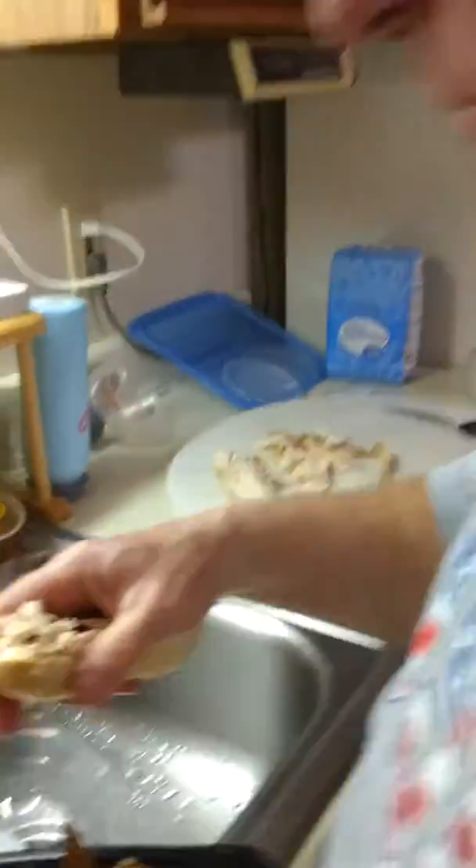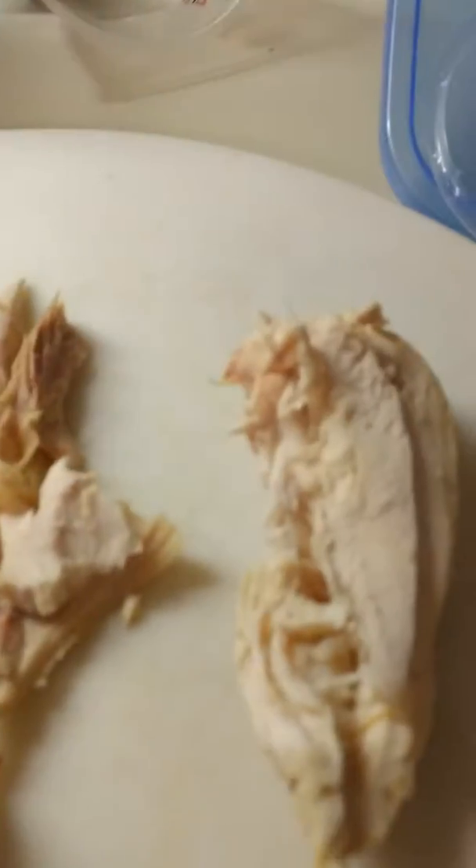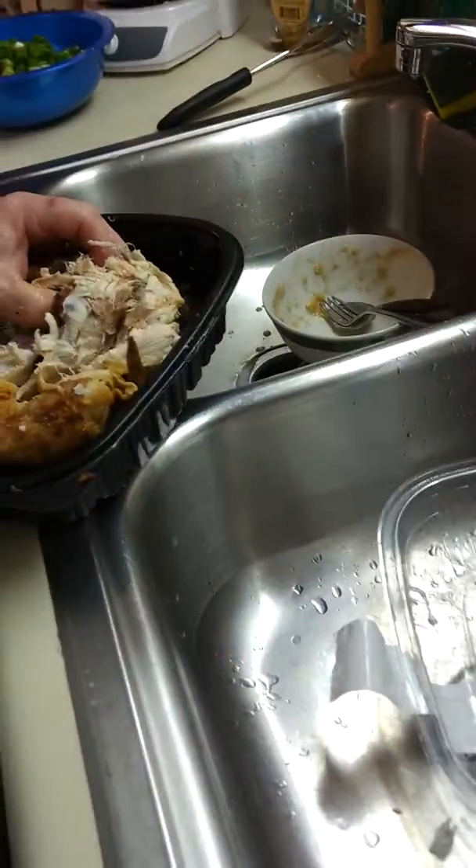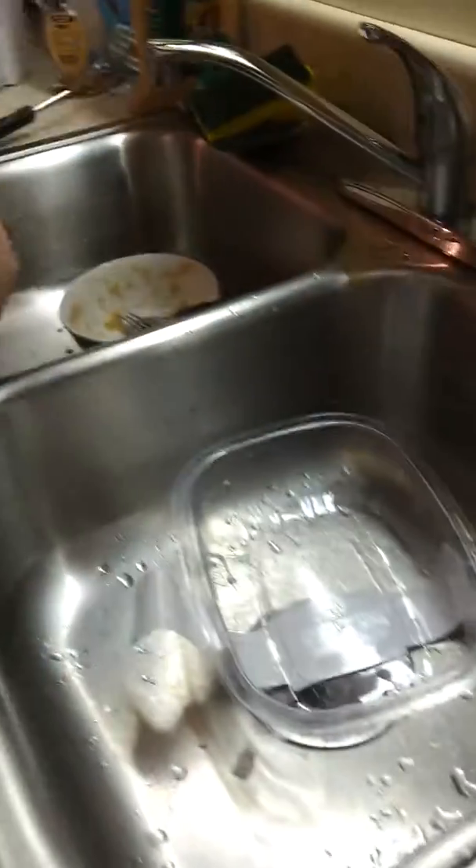A little more. First, we bought the whole chicken from Walmart. We cheated. We bought the chicken. I'm not against it — I don't have any problem with cheating at all.